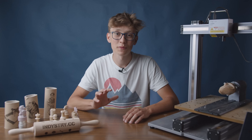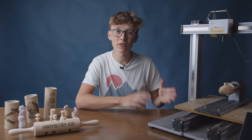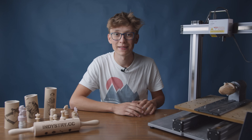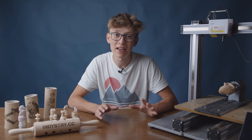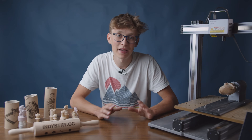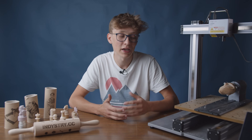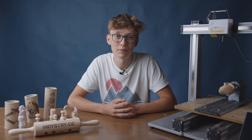Before we start I just want to say that this video is not sponsored by the Snapmaker — the previous video wasn't either. They are not paying me to say anything. They did send me the machine and the rotary module for free, but I'm totally unbiased and will tell you my honest review of what I like and what I don't like about this machine.